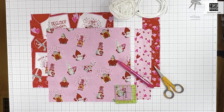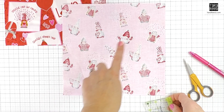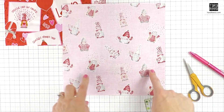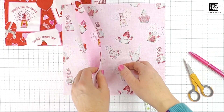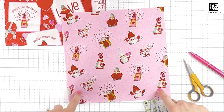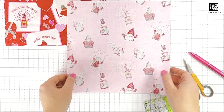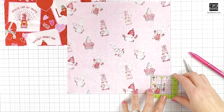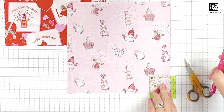First you're going to prepare the bag pieces — it's a 10 by 10 square. If you're using directional fabric like I am, make sure you're cutting from the bottom. You don't want to cut up here; you want to cut down here because we're cutting out the notch at the bottom of the bag so it's going to be able to stand up.